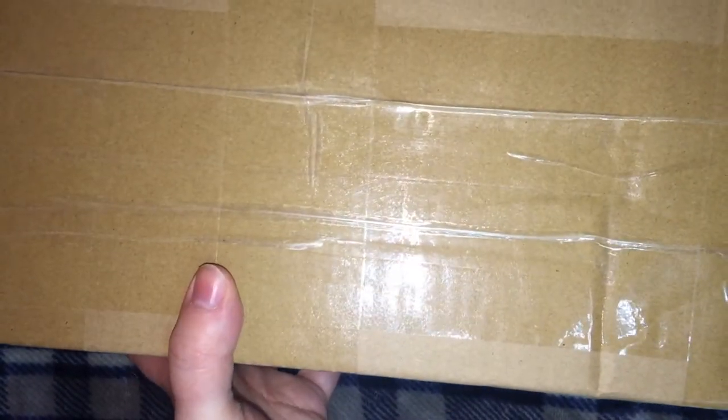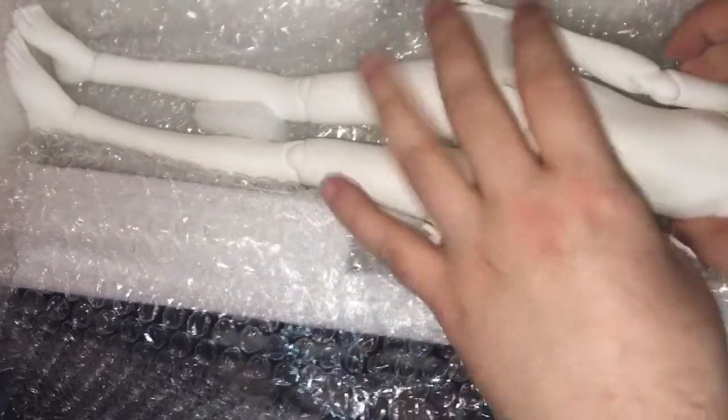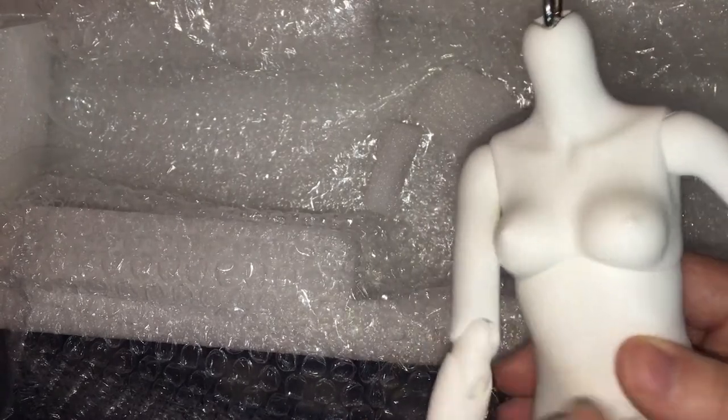And then the long one — I know what this is. I'm opening it upside down, so I'll do it very carefully where you can't see my address. I needed a body for a doll of mine. Look at this — I've been admiring this body for a while, for a long while.